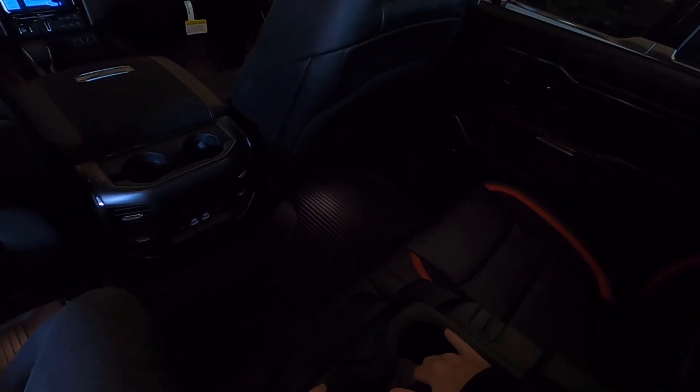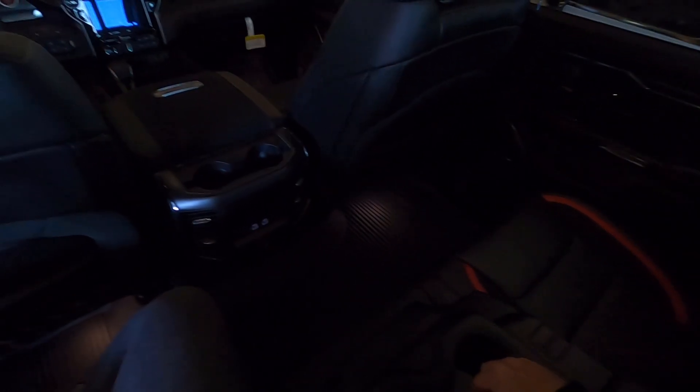Two cup holders in the back with rubbers to hold things in place. You have a center console in the back seat that lifts up — this is all felt, and then the Alcantara on top. Dang, that was nice — I didn't even know this thing had that.